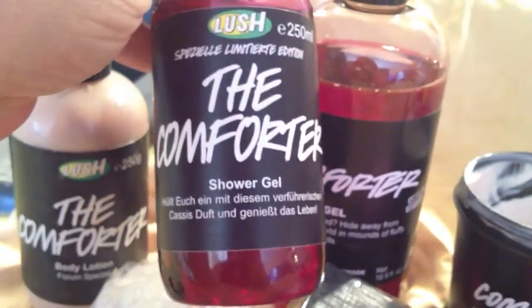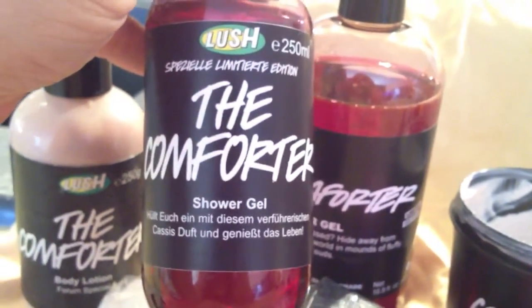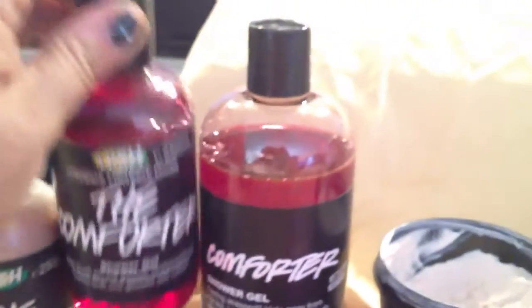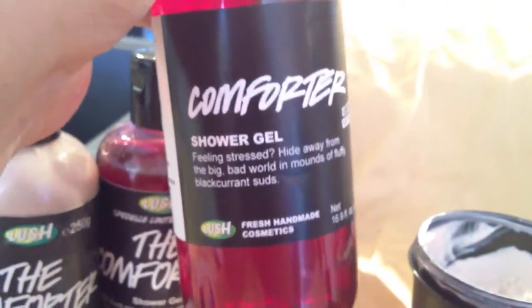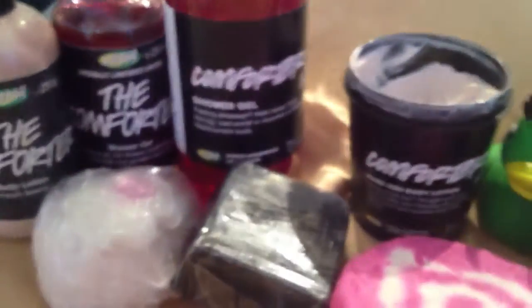This is the shower gel that I got from Germany a year ago or so. And this is the shower gel that was recently just made from North America for its forum members and Facebook members for a limited time only. Let's see what else.